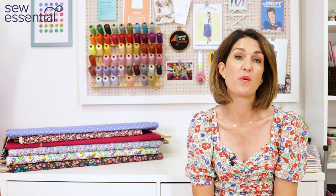Hi, I'm Lucy from Sew Essential and I'm here today with the patterns, fabrics and some tutorials that you could use to sew along with the bees from the Sewing Bee Week 6, Series 9 Children's Week.